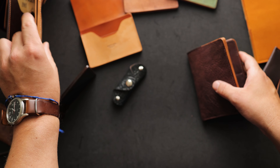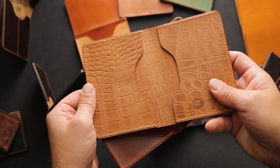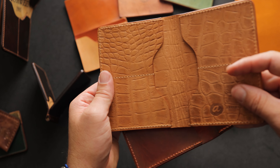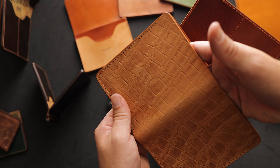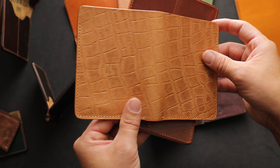We also have a couple of sister wallets. Here is a gator horse butt strip, and I believe this is just natural with no color on it — yeah, it's nice and clean. No flush showing again. The tall Herbie has a very tall pocket here, so you can fit taller bills, your vax card, maybe even a passport in there if you wanted.